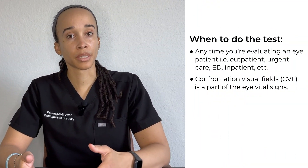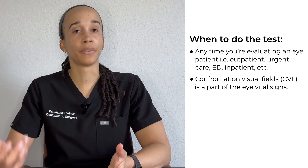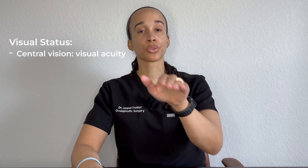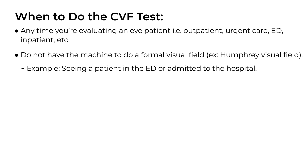So when would you do this test? As an ophthalmologist, this is a part of my routine eye exam and I consider it to be one of the eye vital signs. When I'm seeing a patient I like to get a sense of their central vision — their visual acuity — as well as their peripheral vision, and that's where confrontation visual fields come in.